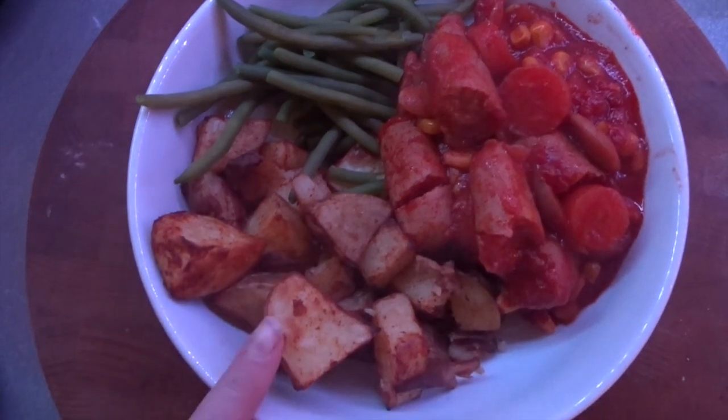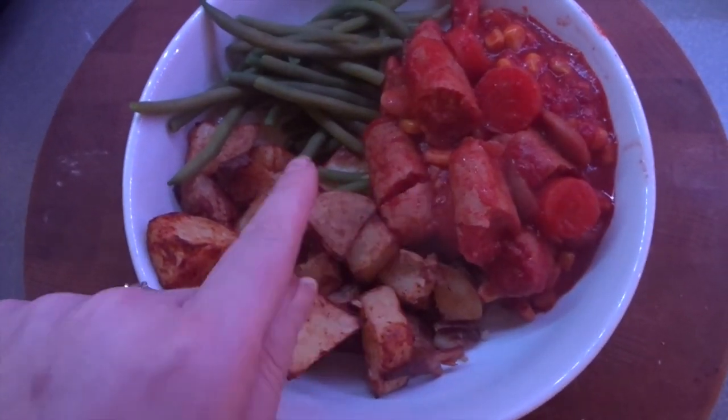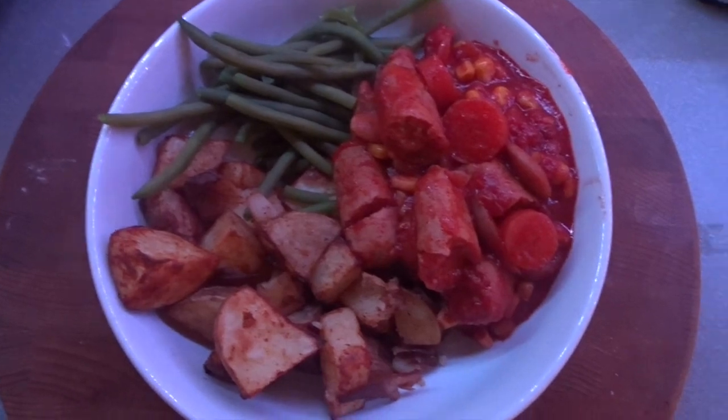This is my evening dinner. I've got some roast potatoes and green beans and then the sausage casserole. I've got two sausages in there and the rest of it is all the yummy goodness. So I'm going to sit and enjoy this.